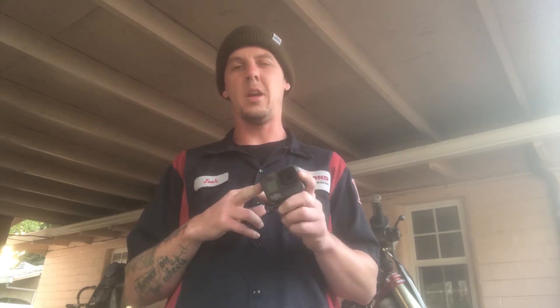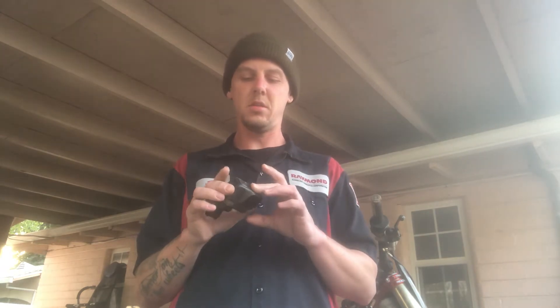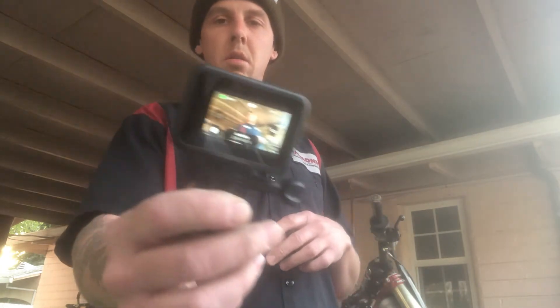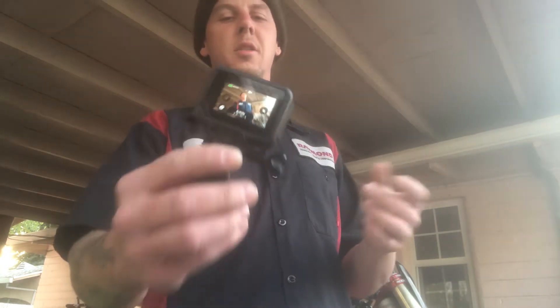I got the Hero 8. Literally just open it up and press record — it's on. I use Activities mode and the Super View with HyperSmooth. I don't know if you can see that, but literally just turn it on and press record.